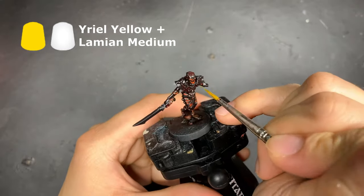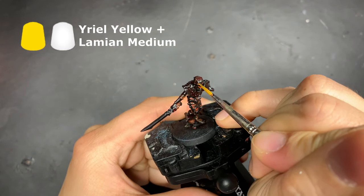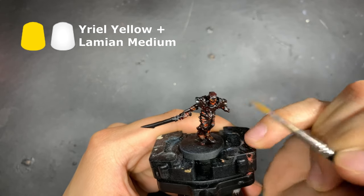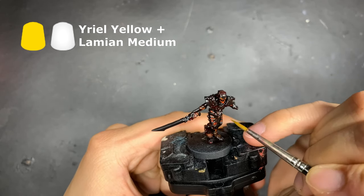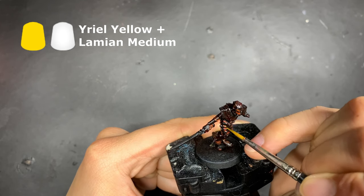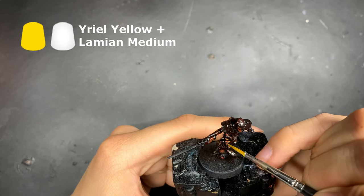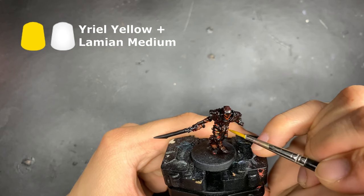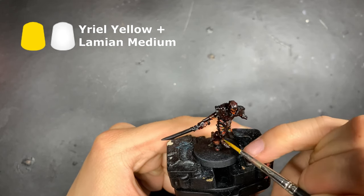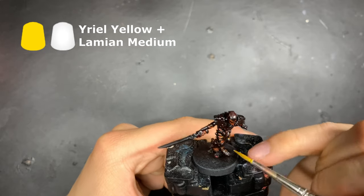Adding to the intensity of the flames, we're going to use Yriel Yellow mixed with Lahmian Medium at a ratio of 1 to 3, to drop into only the deepest recesses in the model. The integration of these four colors will start to really bring out the illusion that we're looking for. Now, if there are areas that you think are being overpowered by Yriel Yellow, which is quite easily done, do go back to the Troll Slayer Orange mixture and go over that area to come to a very nice mid-tone.